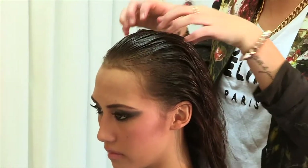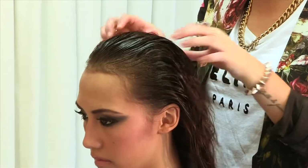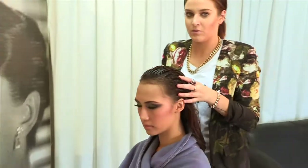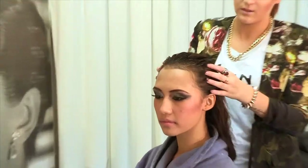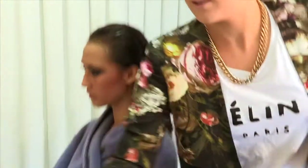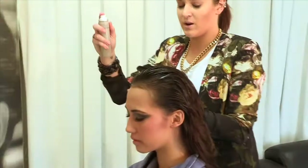And once it's combed through, just mess it up ever so slightly with your fingertips. It just creates a bit more width through there. So once you've finished that, give it a little bit of spray with hairspray just to hold it.